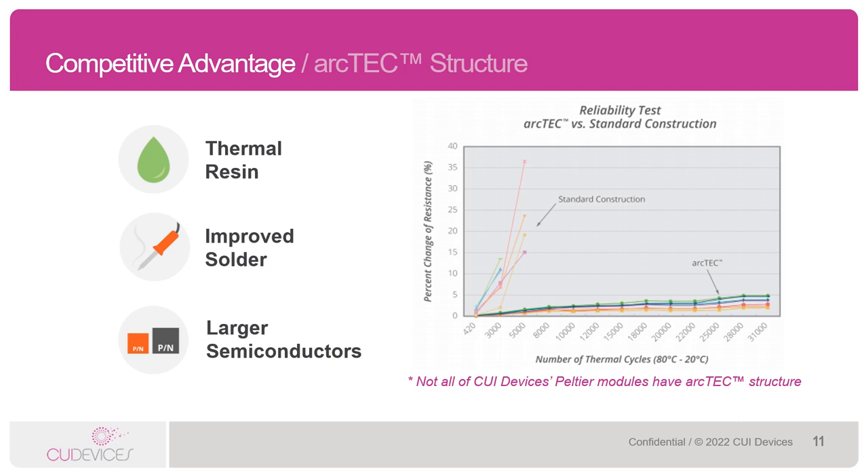Not all CUI Devices products have the ArcTech structure, and this is for two reasons. First, very small Peltiers — generally 15 millimeters or smaller — don't need the ArcTech resin layer because the thermal stress or fatigue is rather minimal due to the small number of thermal couples or positive and negative semiconductor pellets. The other reason is that we want to offer a range of options, realizing that not all customers need a top-shelf solution.